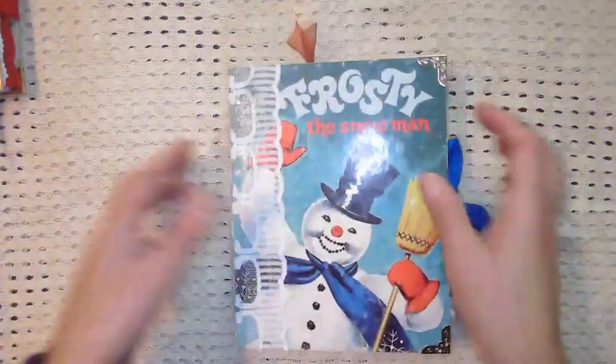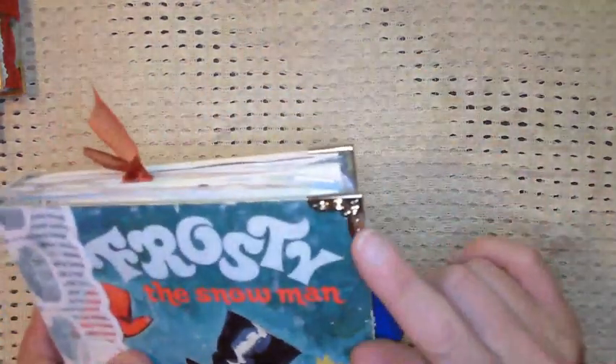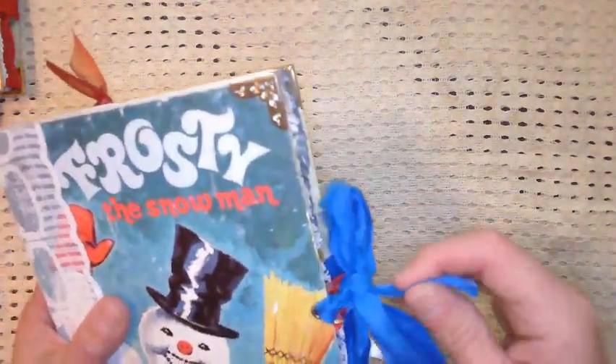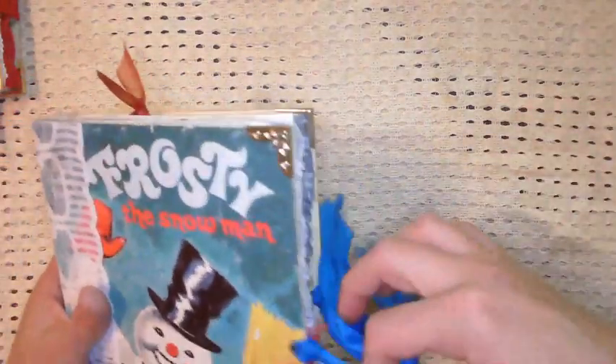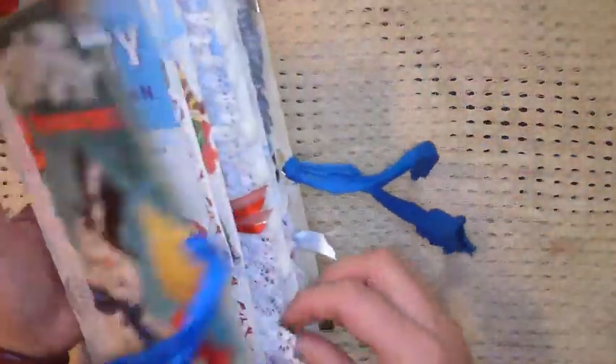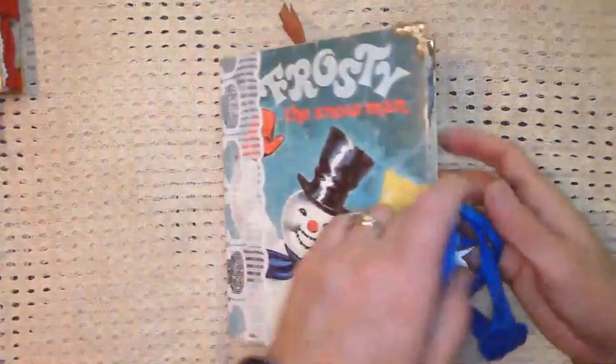All right, so let's move on to Frosty the Snowman. I know that I added a little more to it — it's a little bulkier, might just be because of some of the trim. So Frosty the Snowman: two signatures, it's a Little Golden Book with silver book corners, lace to cover the spine, an eyelet closure with sori silk, trims, and a little bullpen with a little silver bell, and lots of cute goodness.